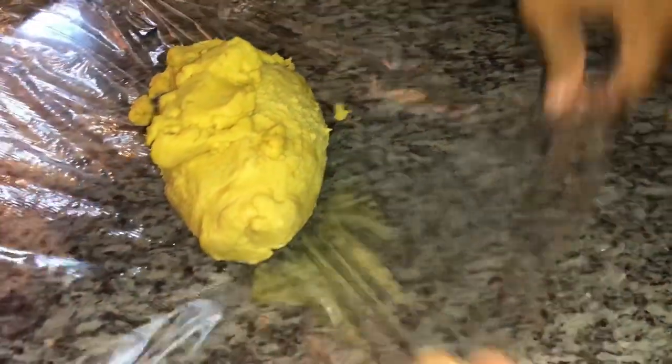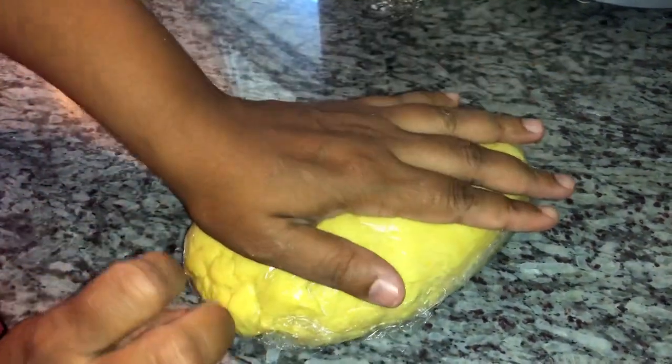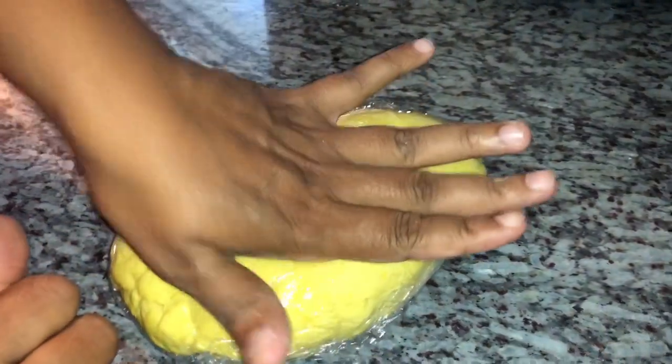I'm just going to cut my cling wrap. If you don't like that yellow color in your dough, you don't have to add the turmeric. I'm just wrapping it over with the cling wrap, bringing everything together, and I'm going to put this in the refrigerator for about two to three hours before I use it. This can be stored in the refrigerator for up to three days, or you can freeze it — wrapped up in cling wrap in the freezer, it could last for about a month and a half or so.